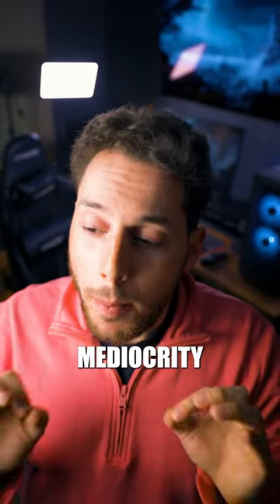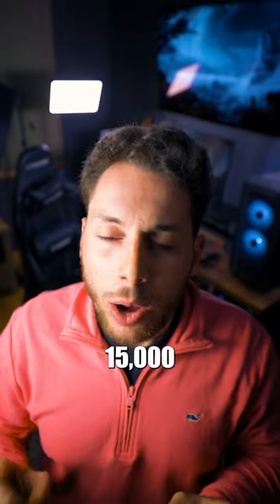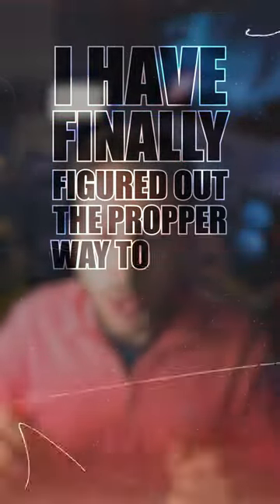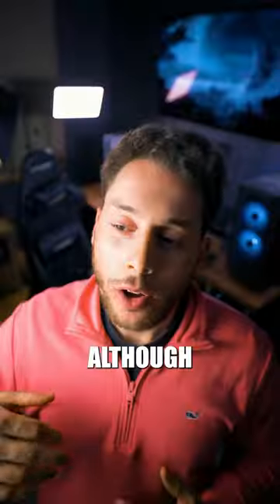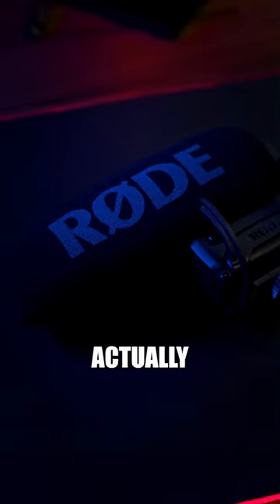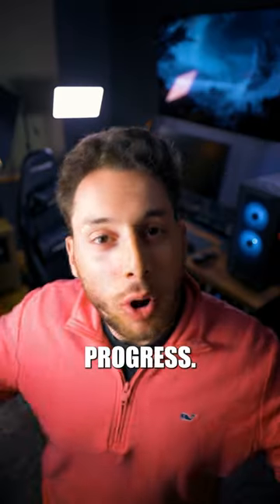I have achieved boom mic mediocrity because after about 24 hours and 15,000 tutorial videos, I have finally figured out the proper way to use a boom mic. Although my boom mic is a Rode VideoMic Pro Plus, which is actually used for vlogging on top of your camera. But hey, progress.